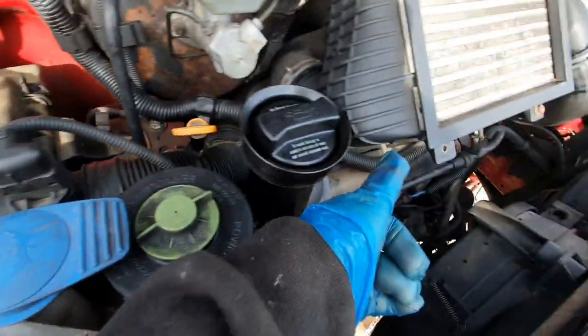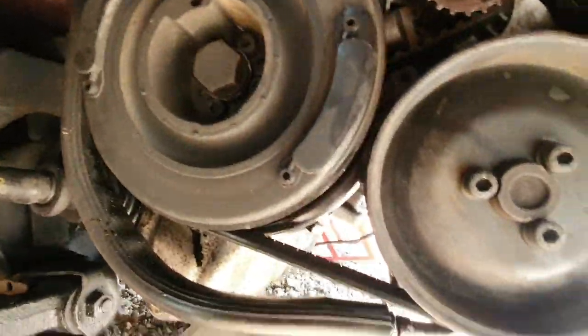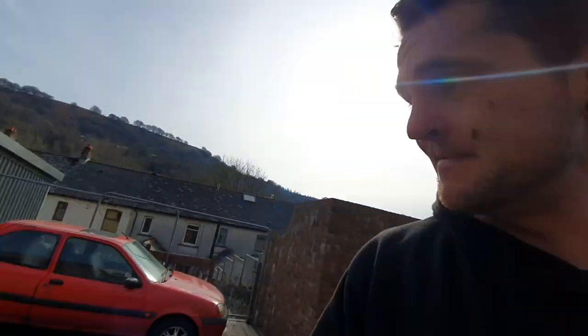I've made an executive decision — I'm going to pull all the timing off again, get underneath all this lot, and try to find out what the hell that oil leak is and where it's coming from, because I am sick to death of leaving little oil patches absolutely everywhere. I'm going to pull it all off and see if I can figure out where it's coming from. This escalated quickly. I'll pick the camera up when I hopefully figure something out.